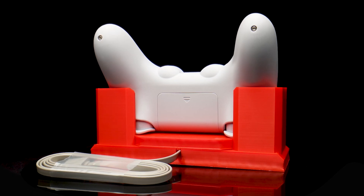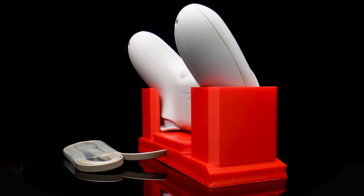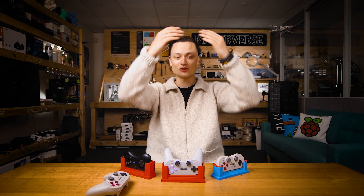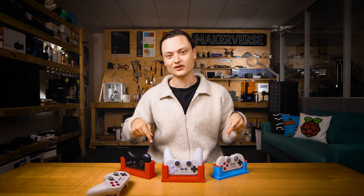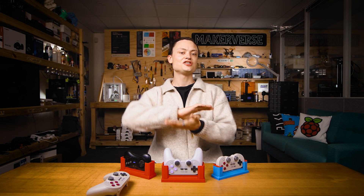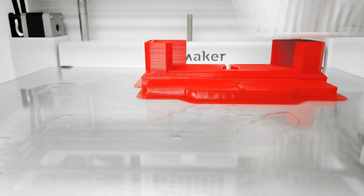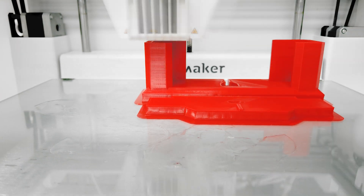These all work in combination with the USB-C cable that comes with the 8-bit dough controller, so no extra hardware needs to be purchased. All designs are available online — check the description below for the links. Dust off that 3D printer or keep it cranking and find the time to sneak this print in.